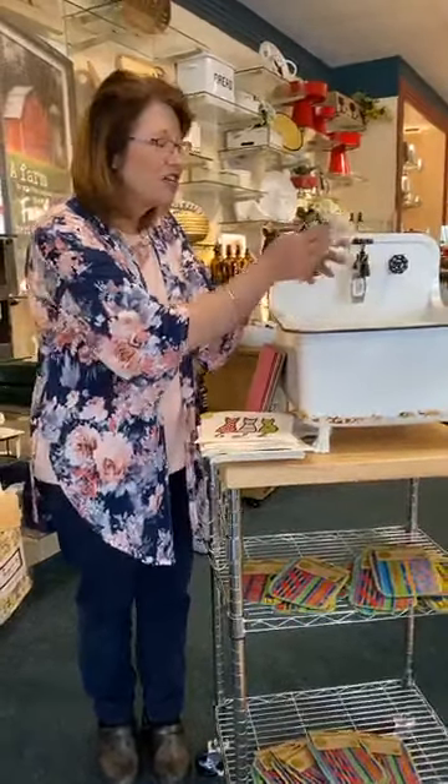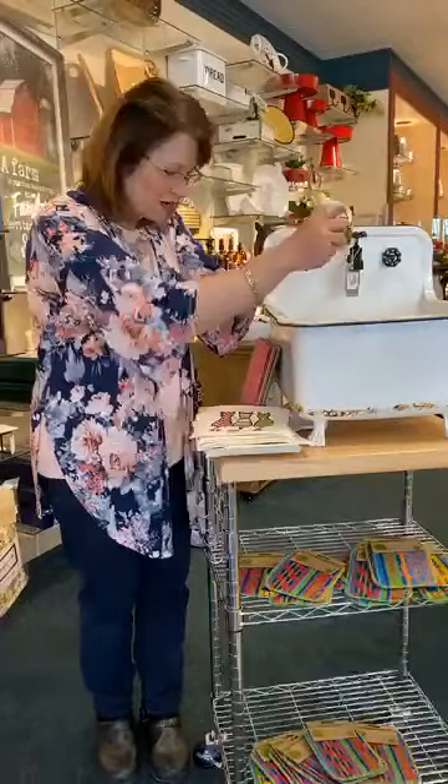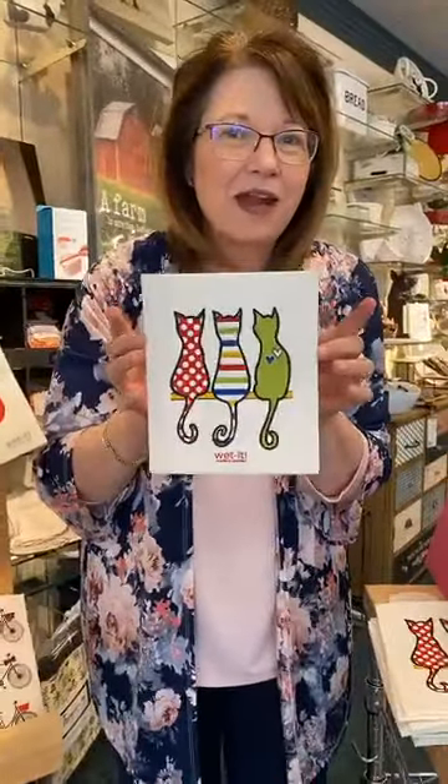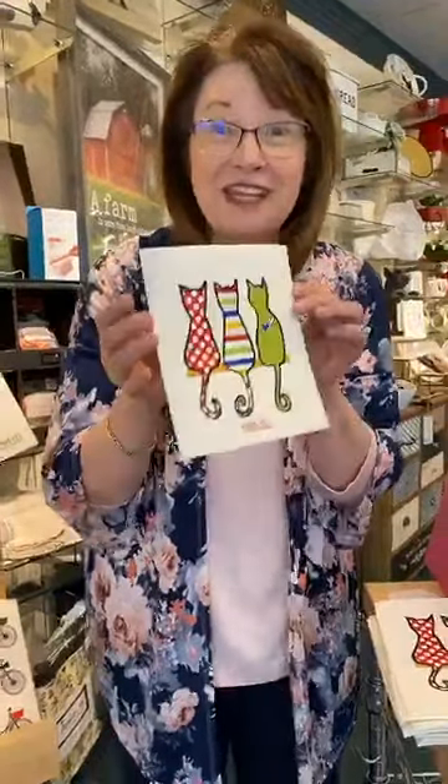Now, this is such a great, easy item — super easy. Look at how much water it's soaking up. But again, when it's dry, it's hard. Let me tell you one of the cool things about having a dry, hard sponge that's thin.